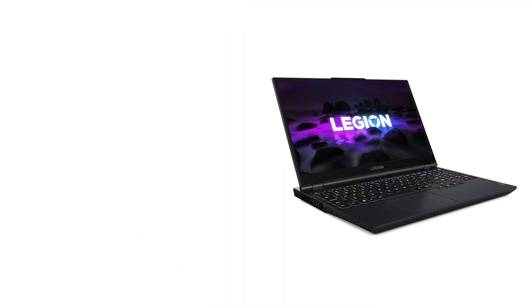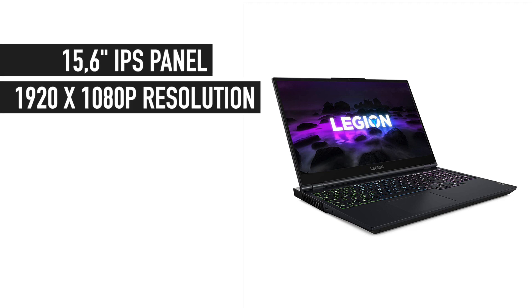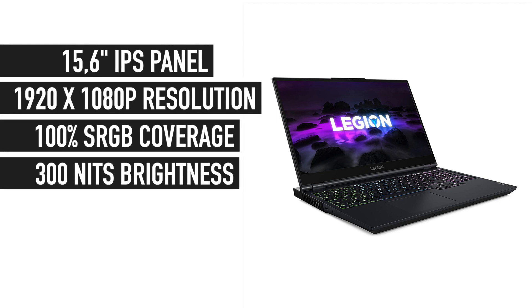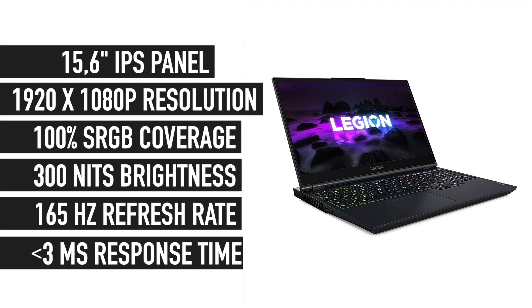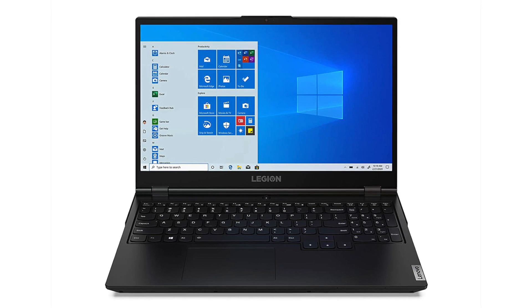First things first, we have a gorgeous 15.6-inch Full HD IPS screen with the best color accuracy possible at 100% sRGB gamut, 300 nits brightness, great viewing angles, and overwhelming — in this budget — 165Hz screen refresh rate and under 3ms response time. In one word, it's pretty much the best laptop screen you can find for any purposes.